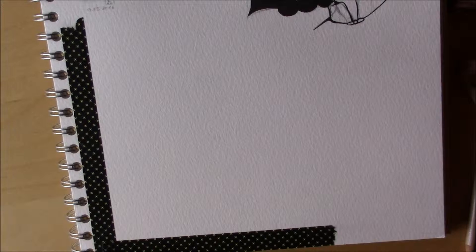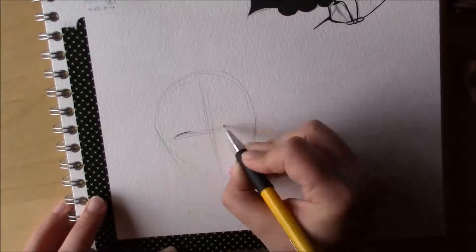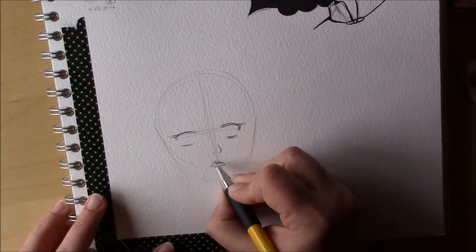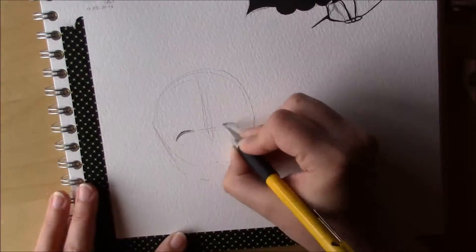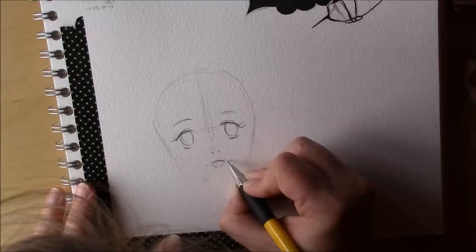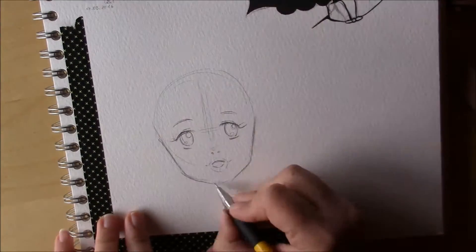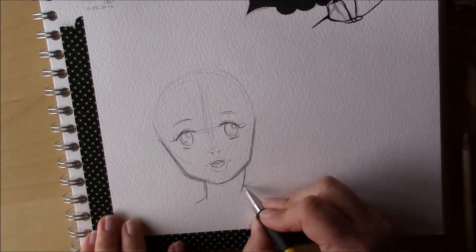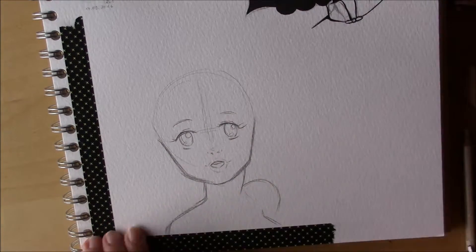Hello guys, today I'm drawing a picture of Shampoo from Ranma 1/2. I'm rereading the comics and I just realized again how cute Shampoo is, especially in the manga. I think she's drawn way cuter than she's animated.